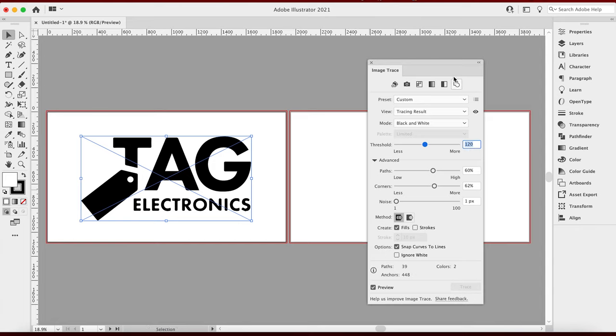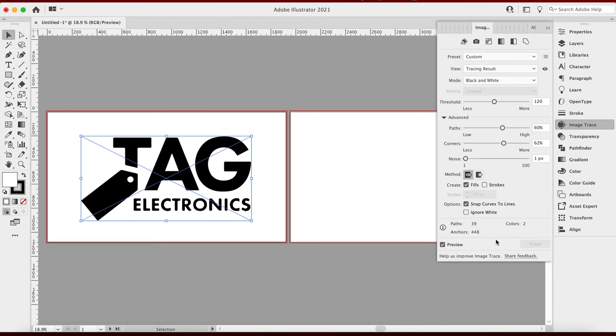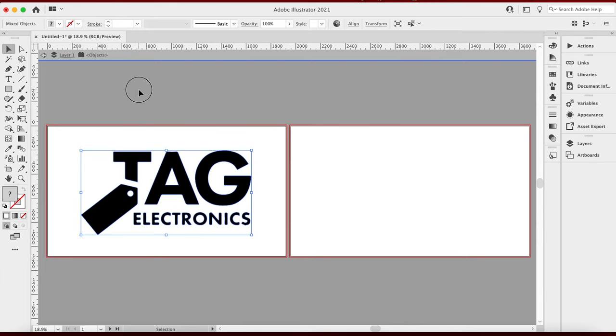This looks like a Montserrat-type font — I don't know exactly what font this is, but in the future I want to try to get these from people in vector format; it'll just save time. So we got this version now. Let me hit Expand — that's going to expand those letters. So now I have this editable version of it, which I can now group. I'm going to hit Shift+Control+G to ungroup it, then do that again — Shift+Control+G, ungroup it. Now I can select these individual objects.